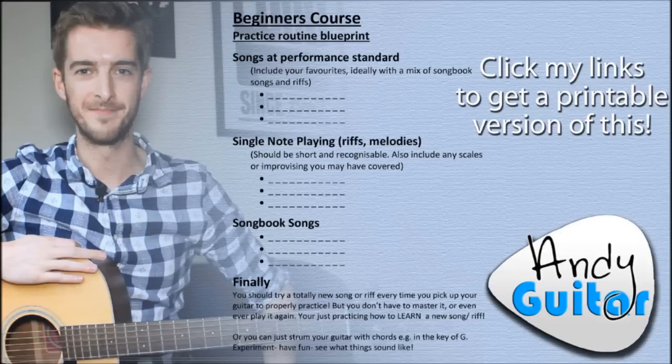You should definitely include your favorites in that section. You're going to have to play these songs an awful lot, again and again, so if you absolutely hate them, find another song that does virtually the same thing. That's why there are ten songs per level on my beginners course — it's not that you have to do every song, it's to give you a choice. But out of those choices, make sure you're keeping me happy and doing a mix of songbook songs and some riffs.